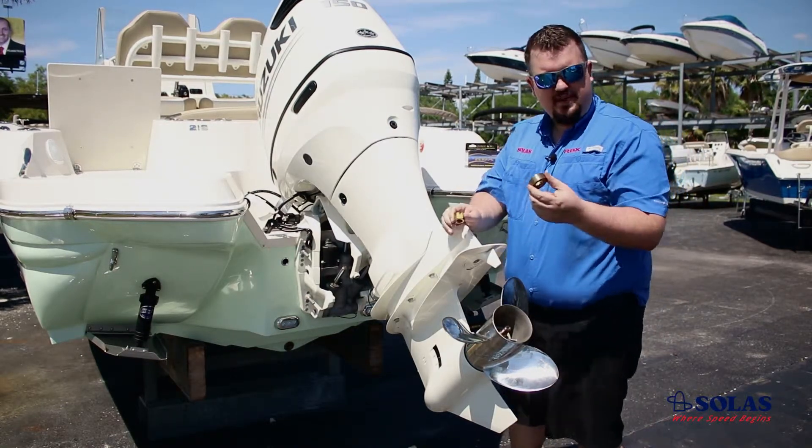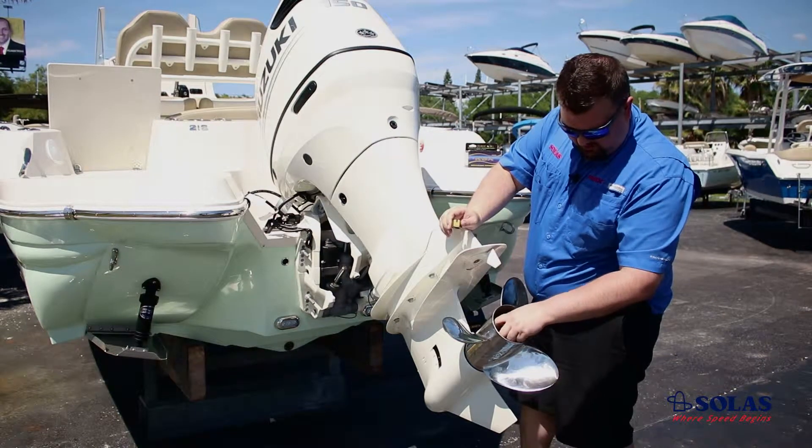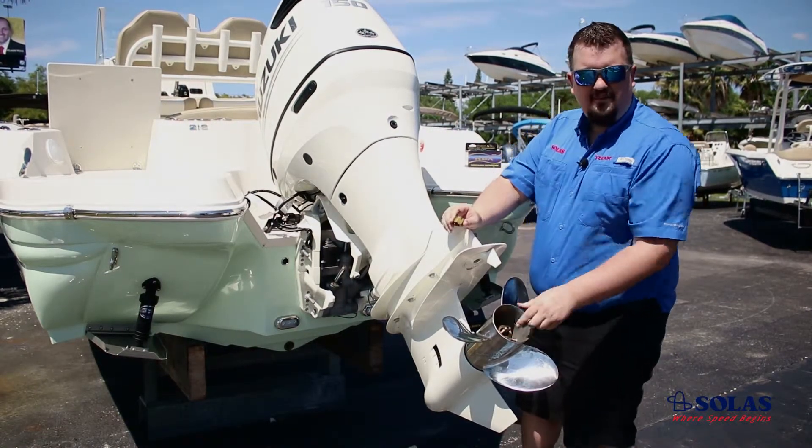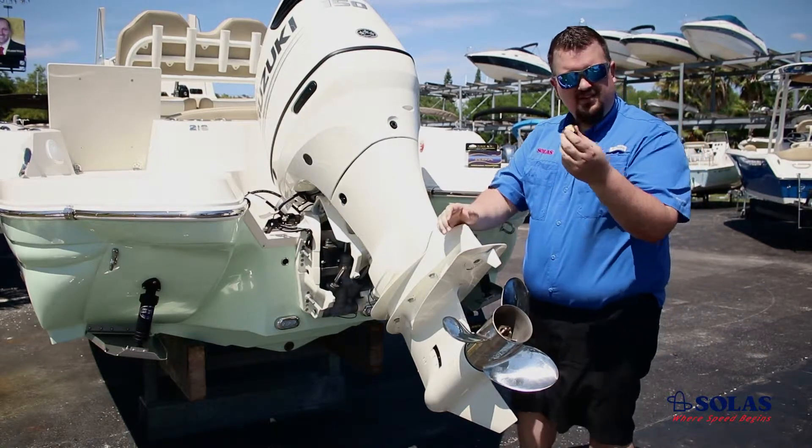Then you're going to need your aft spacer. Line it up with the splines and push it down. Then you've got your nut.